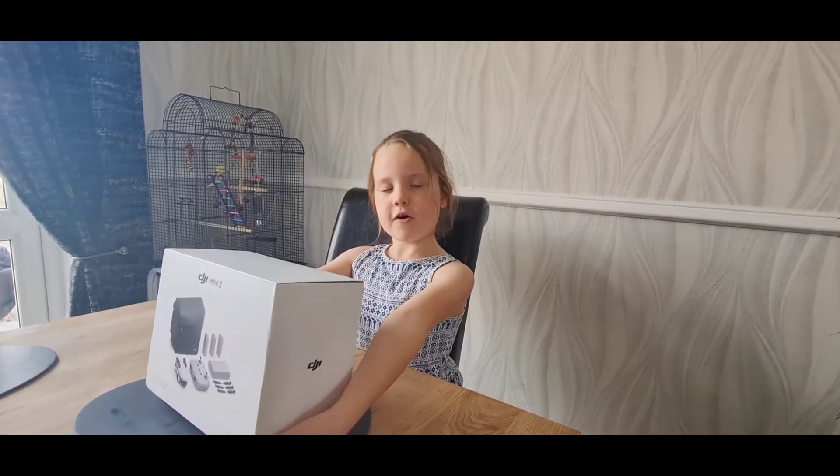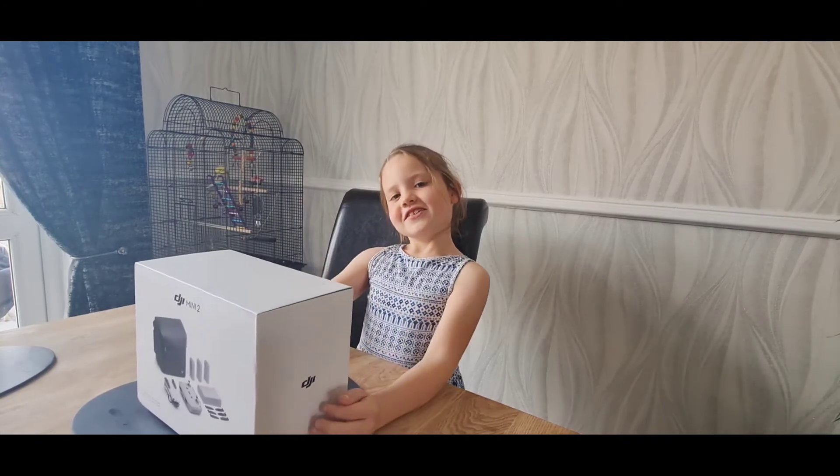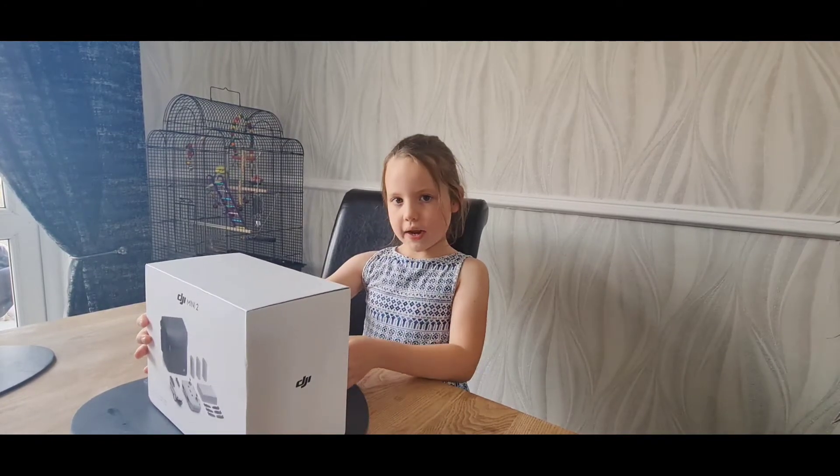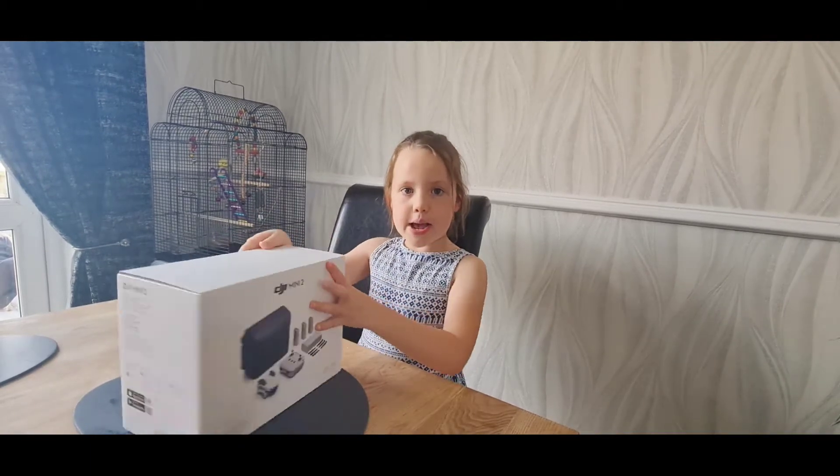Welcome back to my first ever video on YouTube. Today I'm going to be opening the DJI Mini.